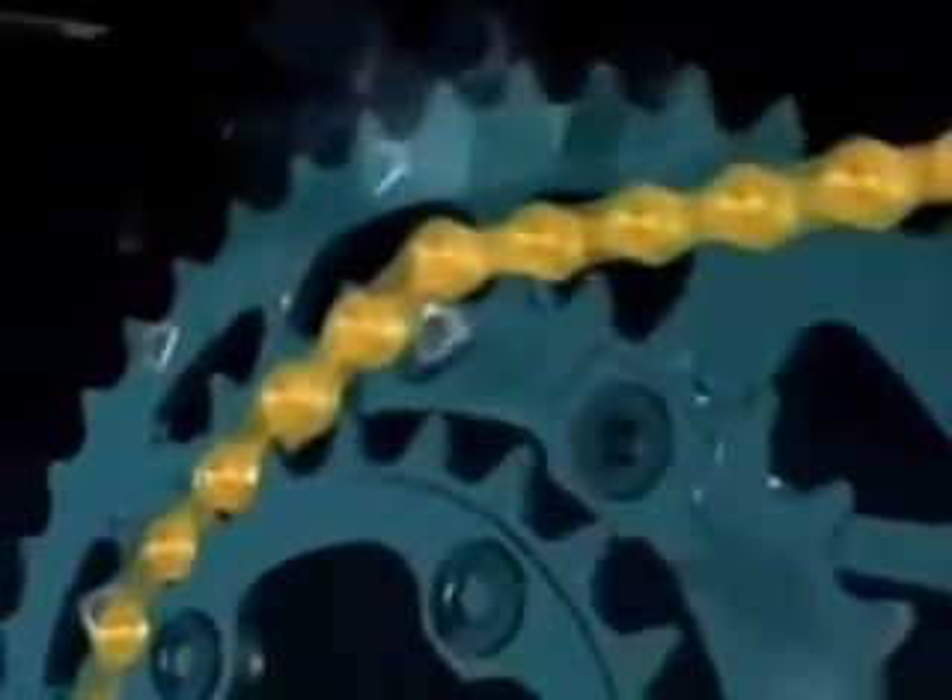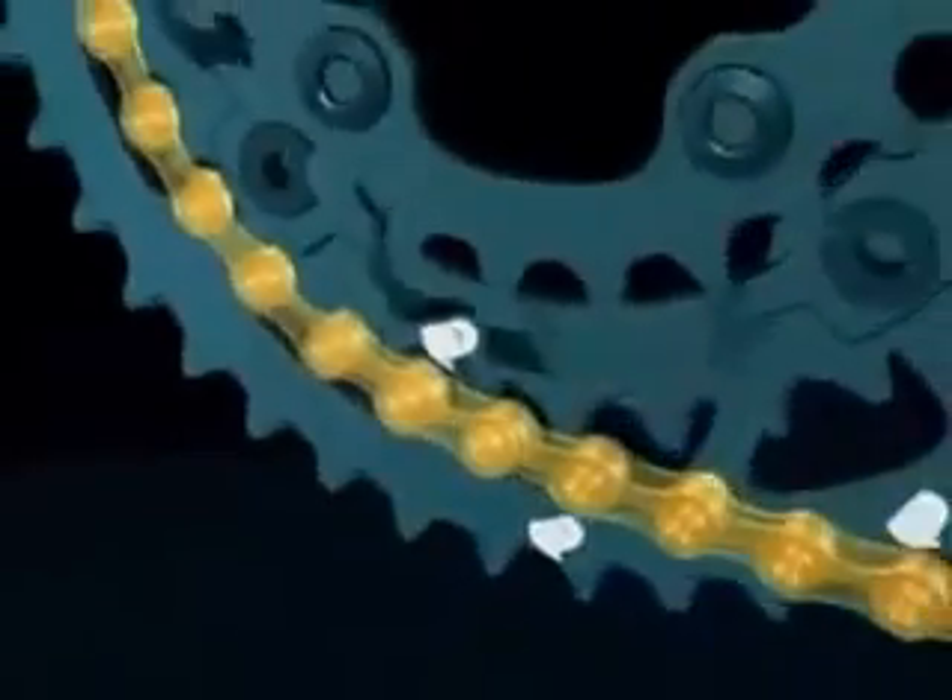For up-shifting from the low chainring to the middle chainring, the leading teeth on the shifting position of the middle chainring and the special teeth profiles assist smooth shifting along with the chain movement.